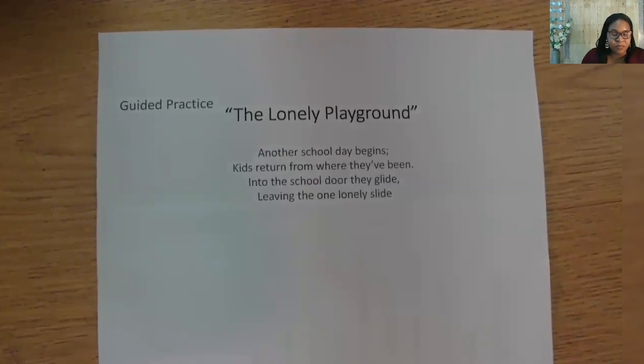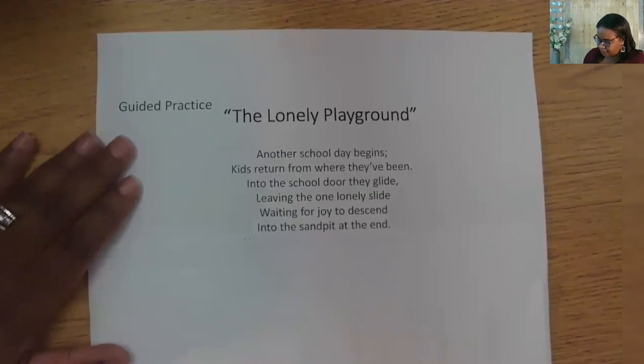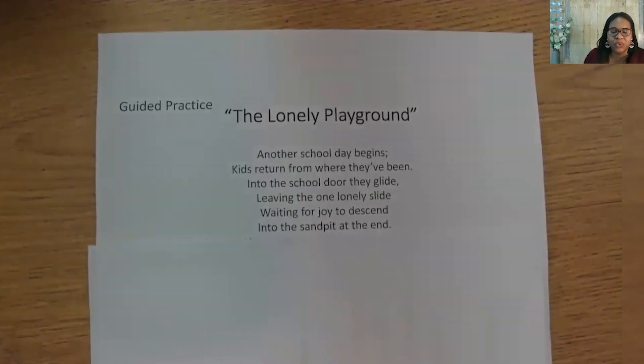Maybe we could describe the slide more here. We talked about how the word 'descend' appears a lot in Blake's poem — it means to go down — and kids go down the slide. Let's see if we can use 'descend' and 'end' in our next two lines. Perhaps something happening at the end of the slide. Say your ideas out loud. Here's mine, but yours is probably better: 'Waiting for joy to descend into the sand pit at the end.' The slide is waiting for the children to descend with joy.